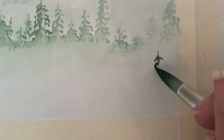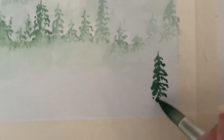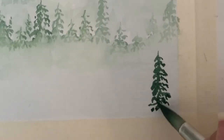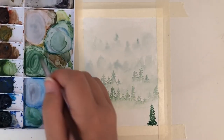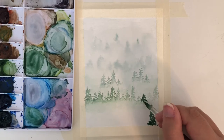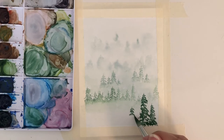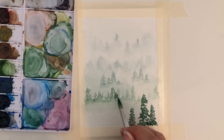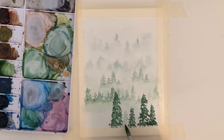The fifth layer is once again darker and more pigmented. This will be the bottom layer, so I'm going to the bottom of the page. With this row, I am also adding some watered-down trees to just add a little more atmospheric perspective.